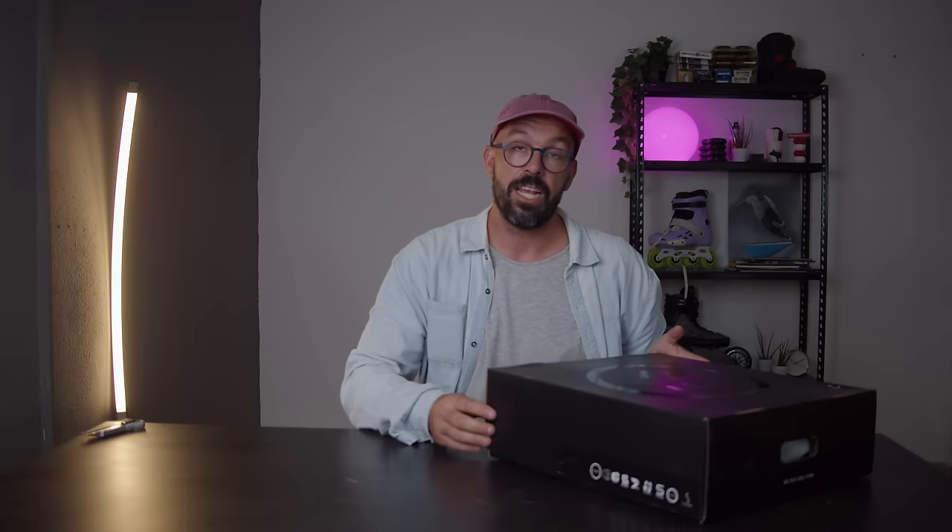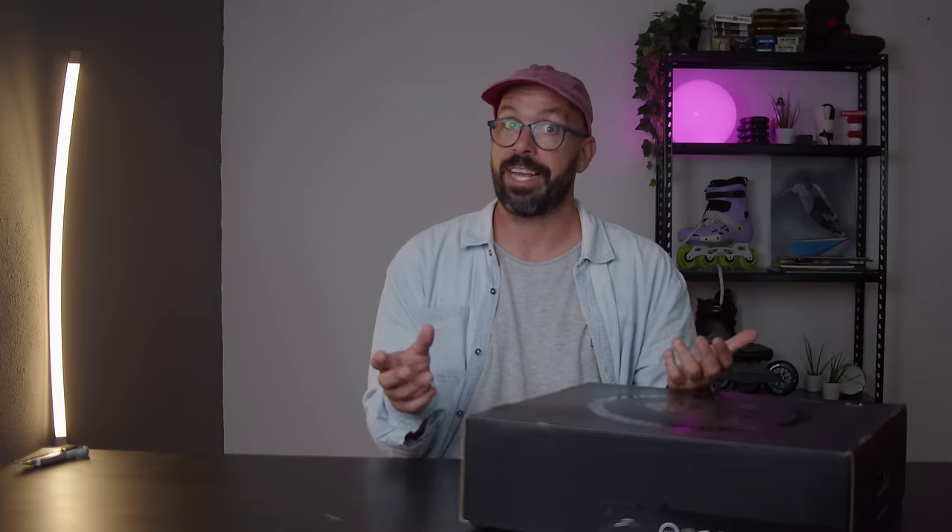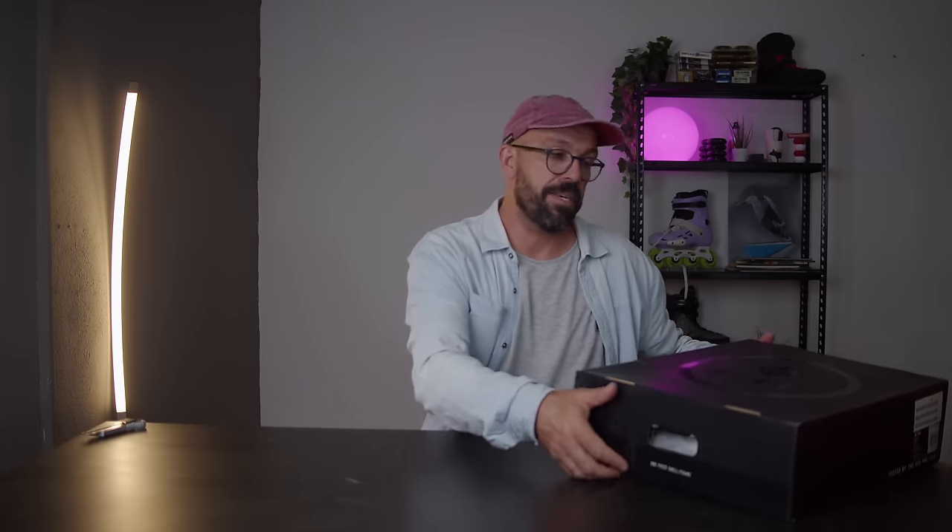I've done a couple of reviews or first impressions about the USD-AN 60mm — the more traditional aggressive skate with smaller wheels. I've also done a couple of videos where I was using the USD-AN 72, but this one you may have seen on YouTube — just not from me. This is the USD-AN 80mm.